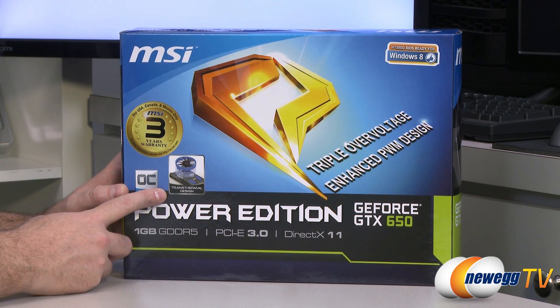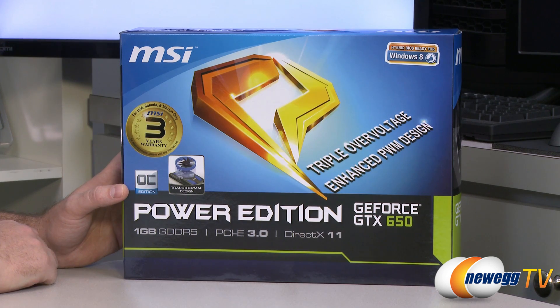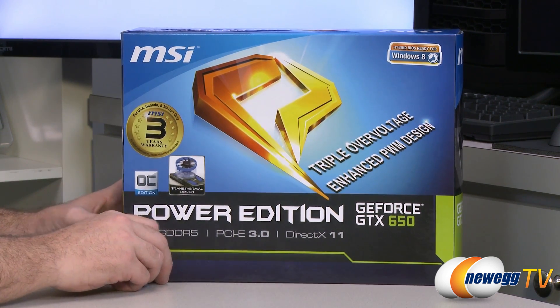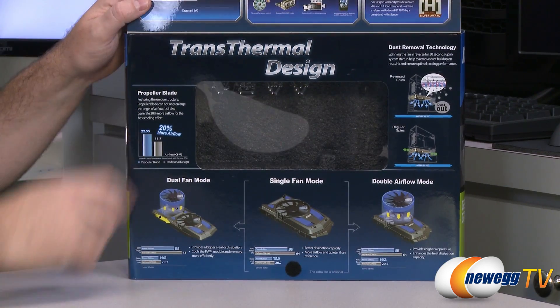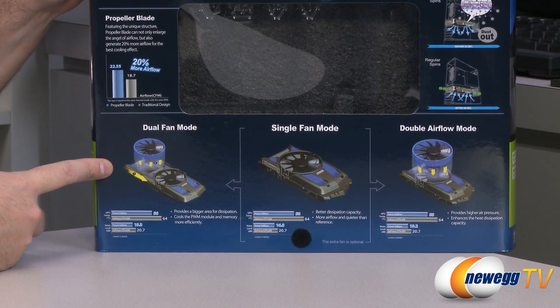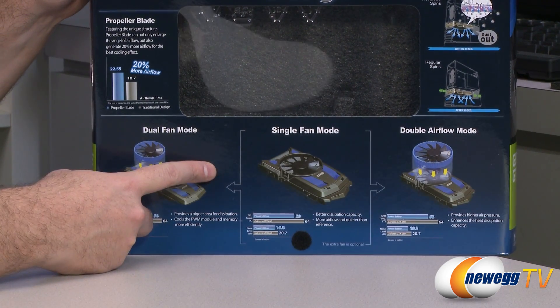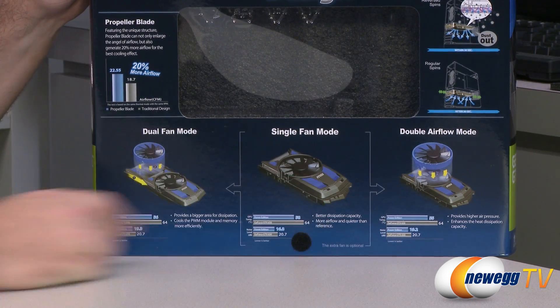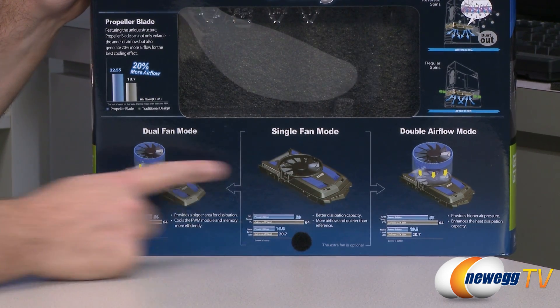It has a trans-thermal design, which is a pretty cool and unique little adaptive cooler. You can set it up with dual fan mode — you can actually add another fan to the existing cooler. You can run it with single fan, and that's the way it is right out of the box. Or you can put it in double airflow mode by putting that extra fan on top of the existing fan.